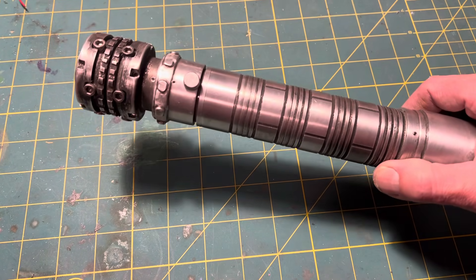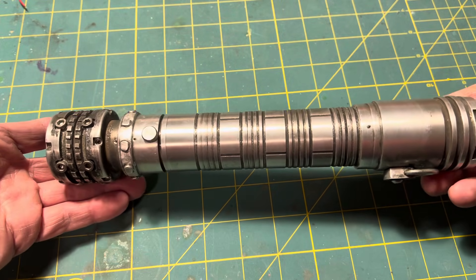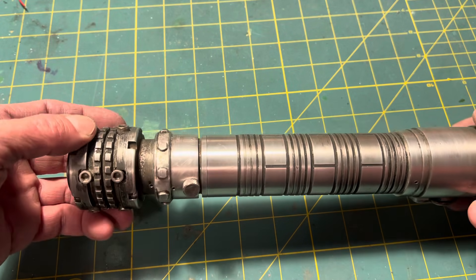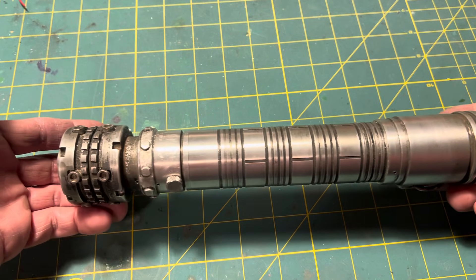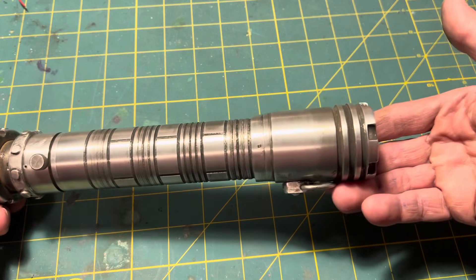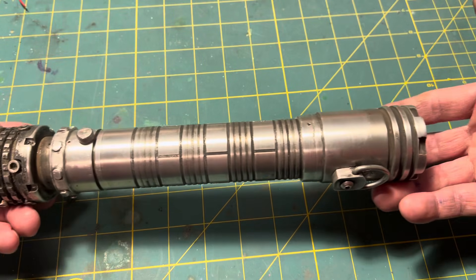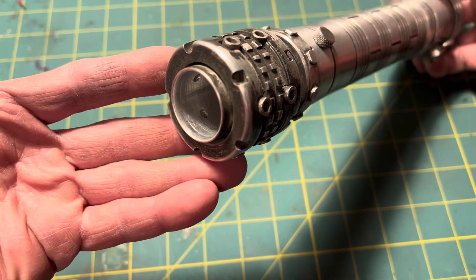So here is my recent build. It's running a Crystal Focus soundboard. The LED is a red-red-green — that's a Tri-Cree LED. It measures ten and a half inches long, mostly brass and aluminum. The brass is mostly on the inside chassis, which I will show you in a minute. Here is the emitter.